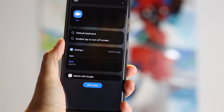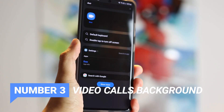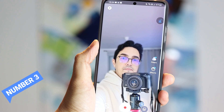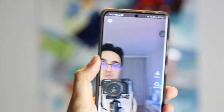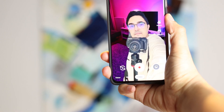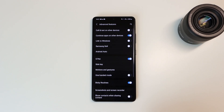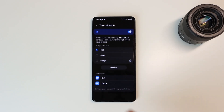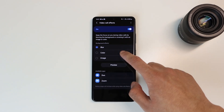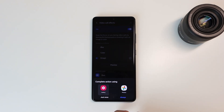The third one is an interesting video call feature. When you make a video call using Google Duo, Zoom, or any other compatible video call app, you can customize the video background to be blurry, a single color, or a custom image — a good way to hide a messy place. To customize this, go into Settings, Advanced Features, Video Call Effects, and select blur, color, or upload your own background image. This actually works pretty well.